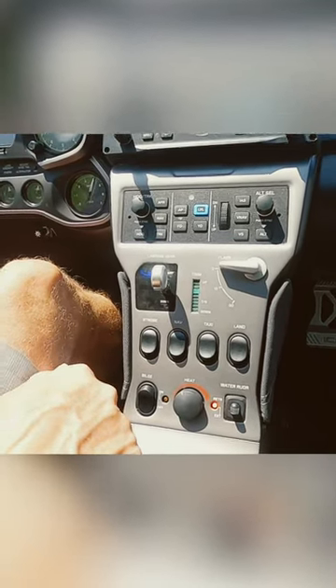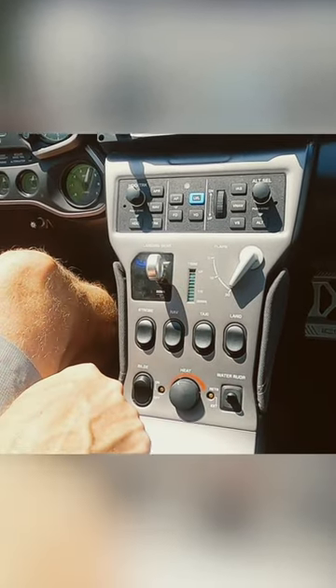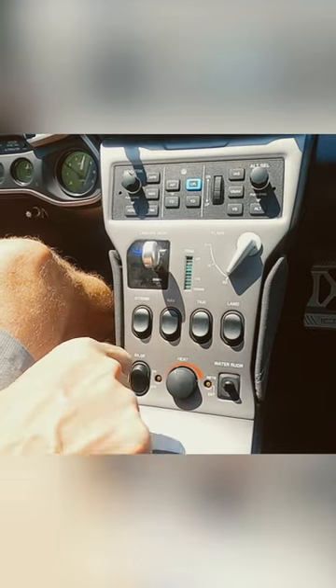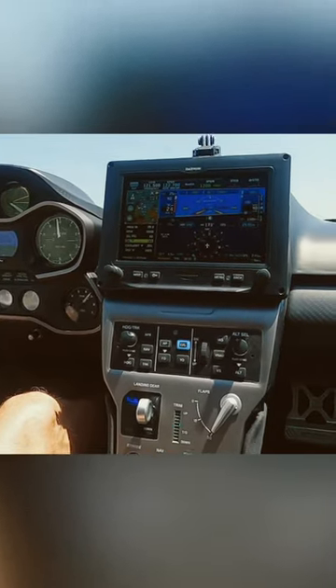If I wanted to transition from the plow to the step, I'm going to go ahead and raise that water rudder, get our flaps down to 30. Here's flaps 30, water rudder retracted, full power. Here comes 20 knots — right about 20 to 22 knots — I'm going to pull it back to, guess what? 4,000 RPM.